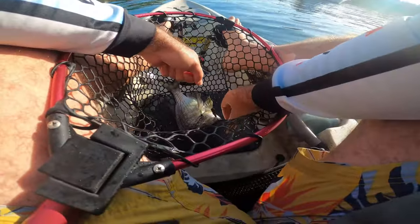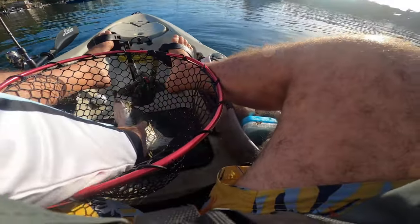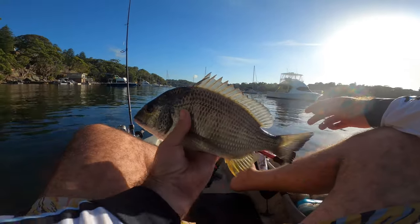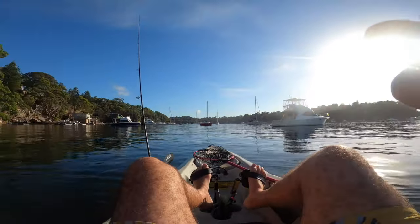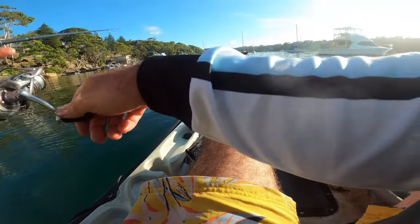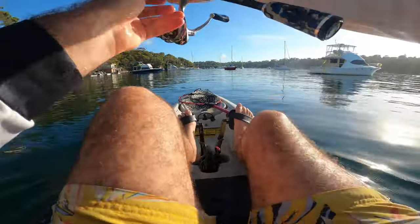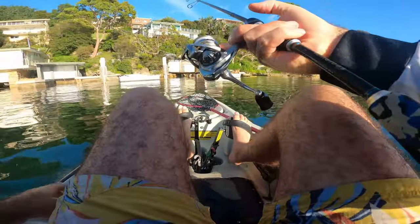So that's the first fish landed this morning. And as you can see, he's got that Rivers to Sea Baby Vibe — see that! There he is. Rivers to Sea Baby Vibe, hard body lure that costs under ten bucks. Works very well — there's not too many of them around under ten bucks, but I can honestly recommend that one. It's an absolute cracker of a lure.